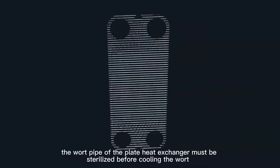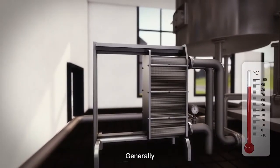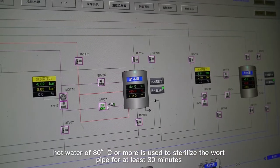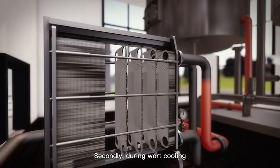First, the wort pipe of the plate heat exchanger must be sterilized before cooling the wort. Generally, hot water of 80 degrees Celsius or more is used to sterilize the wort pipe for at least 30 minutes.